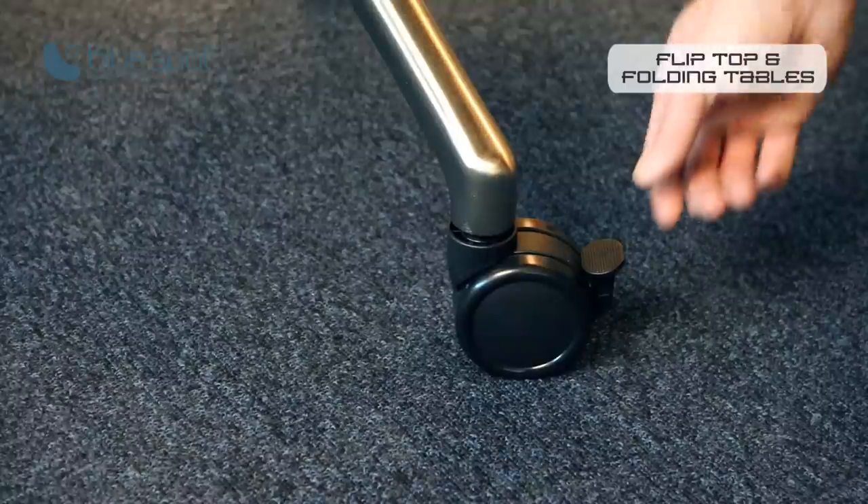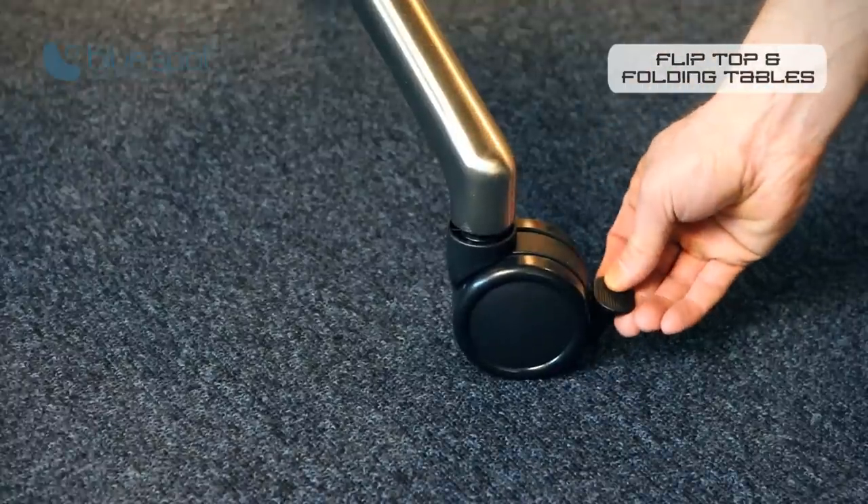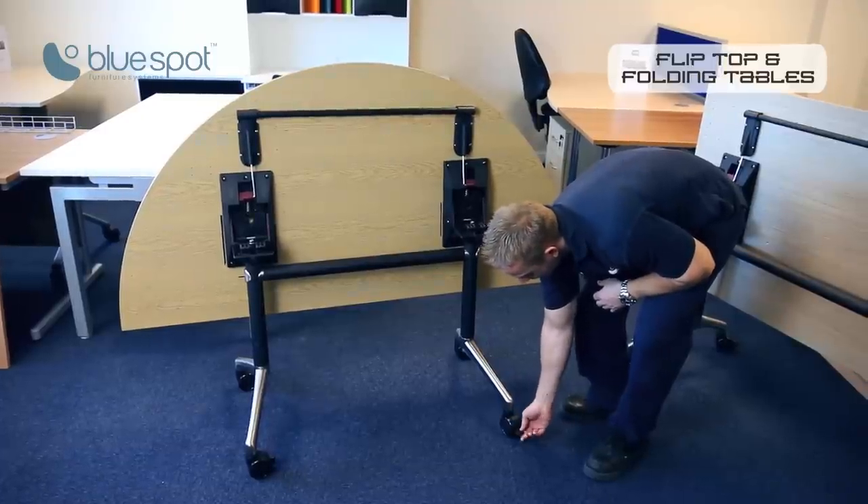The legs themselves come with these four heavy-duty casters, all lockable. As you can see, there's a catch there that locks them.